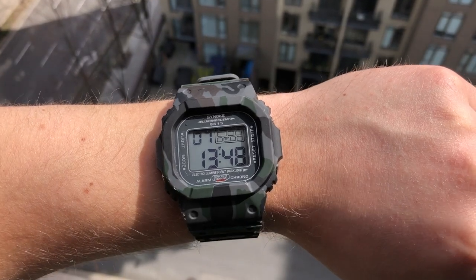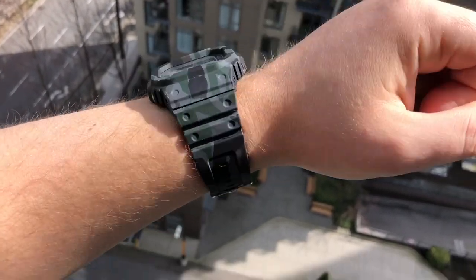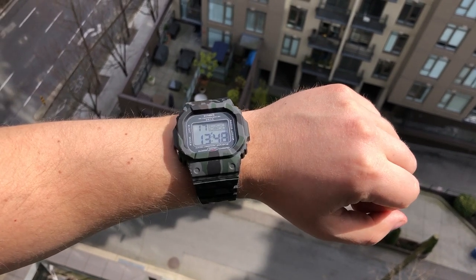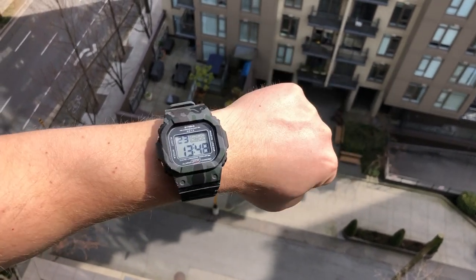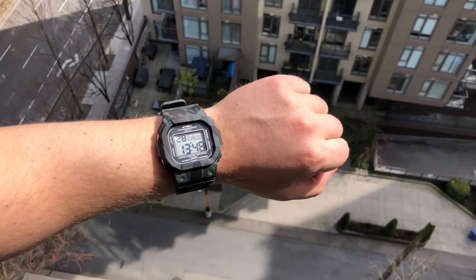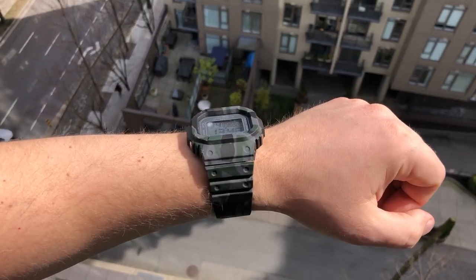Here's what it looks like on my seven and a half inch, or 20 centimeter, wrist. Yeah, it wears large. It's not too heavy — 52 grams as opposed to 49 grams on the regular G-Shock, so not a huge weight difference. It's a fairly comfortable watch, just too big for my wrist size. If you have bigger wrists, you might pull it off, but for smaller wrists it'll probably look oversized.